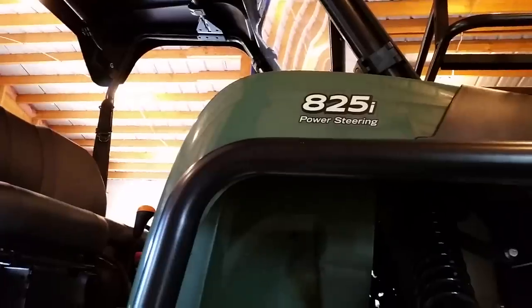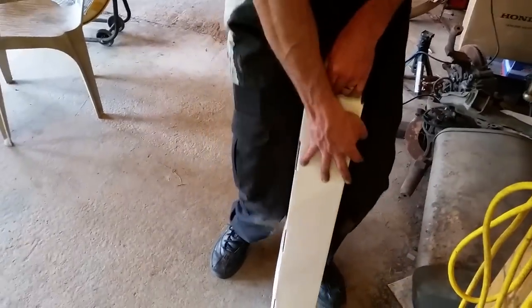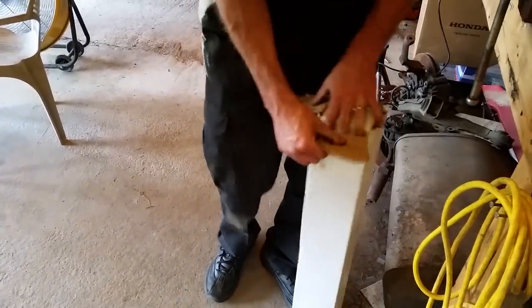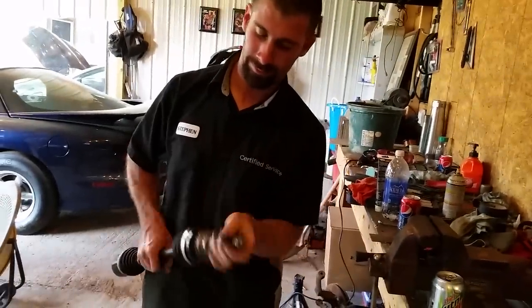You'll lose some fluid you have to replace. This is on the passenger side of a 2013 825i. And now for the new one — that's how you do it. $199 on eBay every day. Don't pay $415 at the John Deere place when you can get it for $199 and do it yourself.